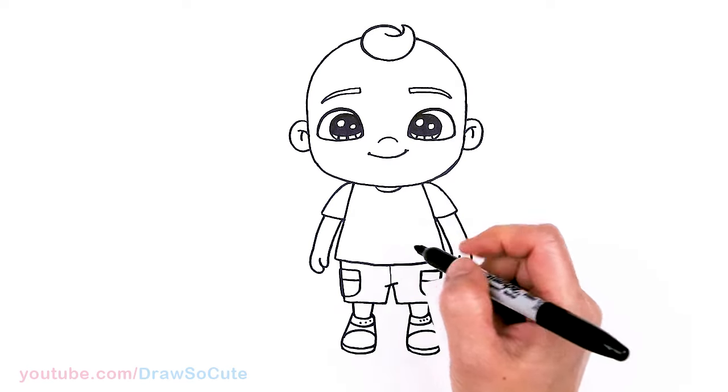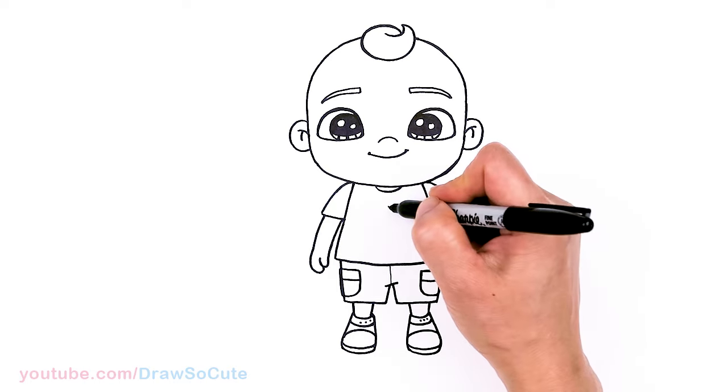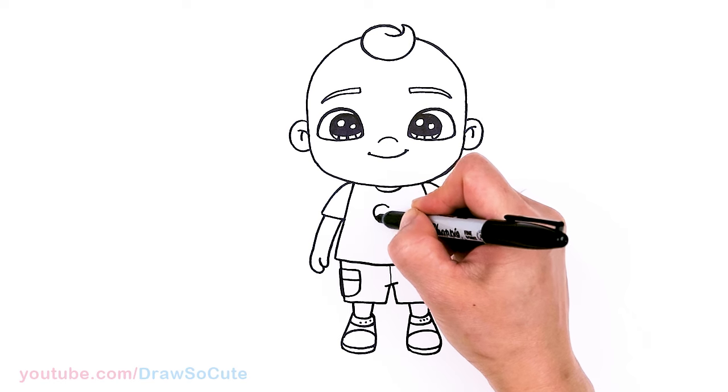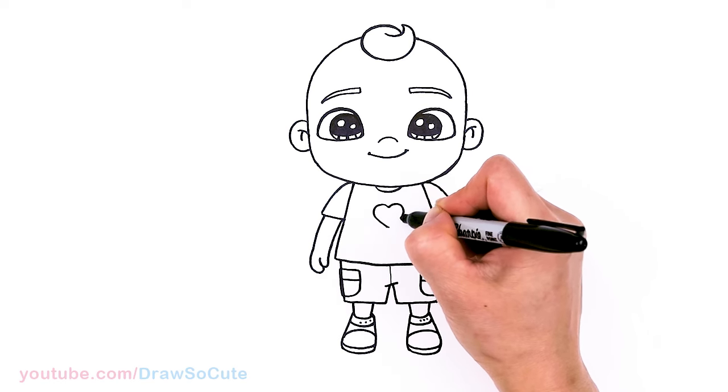From there, let's draw the shirt detail of course. If you want to draw the Cocomelon logo, I have a video for that as well. But for me, I'm just going to put a heart right here. So now it's my JJ from Cocomelon.